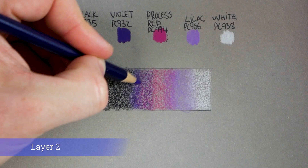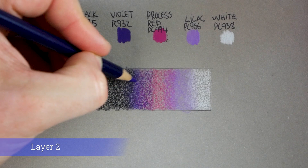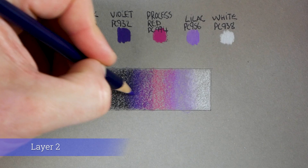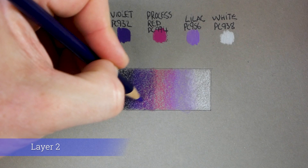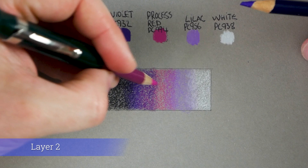Moving on to violet — back into the violet area. You'll see it start getting darker with each layer. Very light pressure, going back into the black area. A good thing about Prismacolor pencils is they're so soft and waxy that they're easy to blend together as long as you're careful — it's almost like mixing paint once you get going.